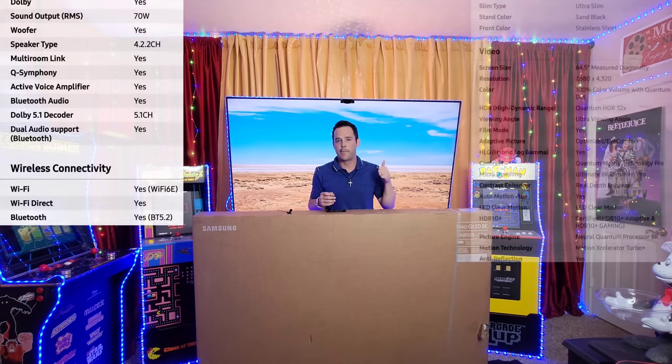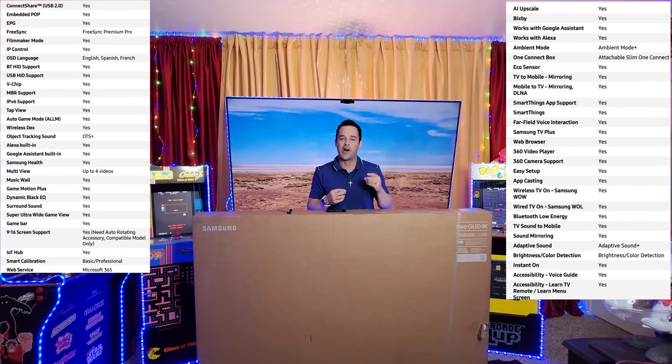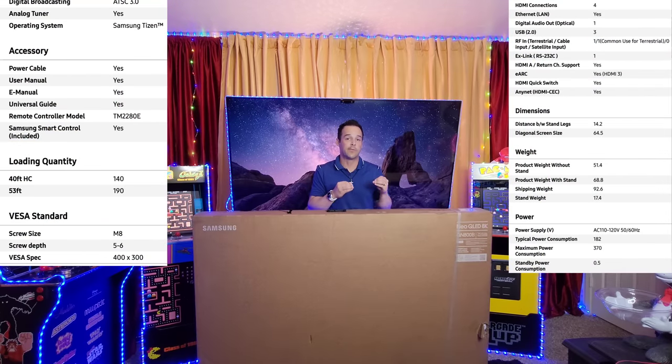Now there's not a lot of 8K content, so you might ask why would I want an 8K TV. First and foremost, you get top-of-the-line features and specs — these TVs are seriously no joke. And because they've now been out for several years, the price points have gotten more affordable. The best part is the AI technology that upconverts your standard 4K signals to 8K, and it just keeps getting better.